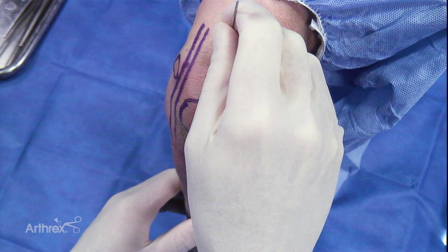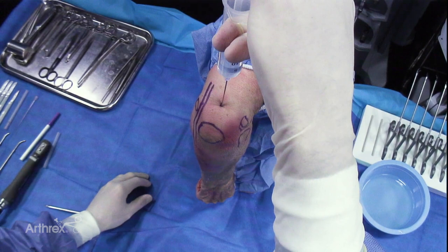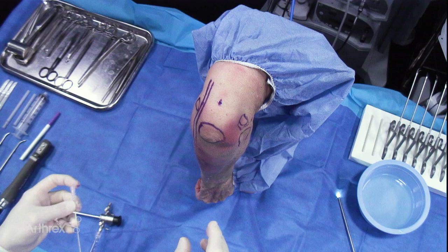I'm going to insufflate the elbow right through the posterior portal. You can also do this through the soft spot portal as well. Just take an 18 gauge needle — usually 15 to 20 cc's will do it. Usually you can see the elbow extend a little, which it does a little bit in this case. That helps keep the neurovascular structures away from the bony structure.